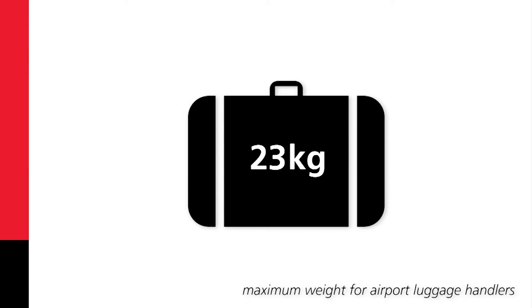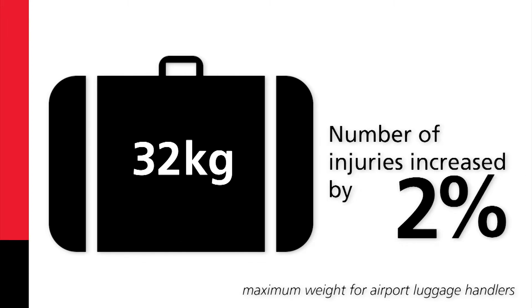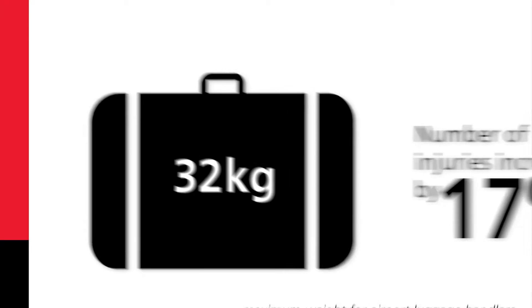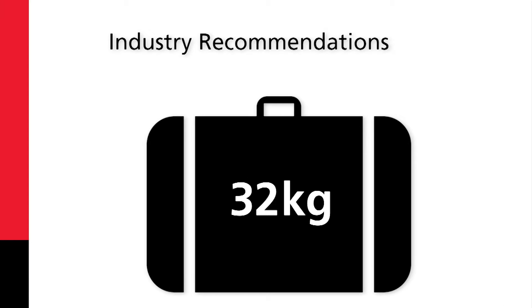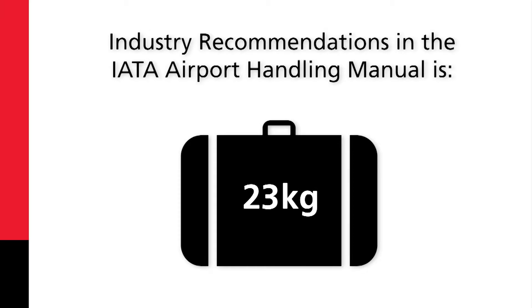When the maximum weight for airport luggage handlers increased to 32 kilograms, the result was the number of injuries increased by 17%. Current industry recommendations in the IATA Airport Handling Manual is 23 kilograms.